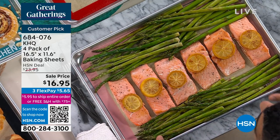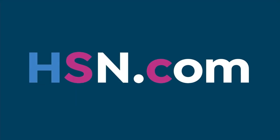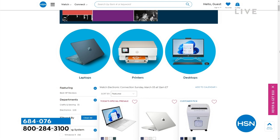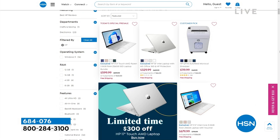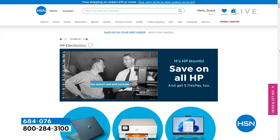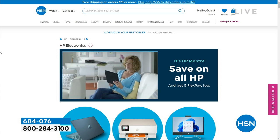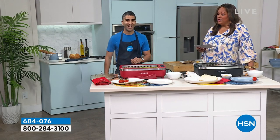If you're ordering by computer, use the QR code because that's the quickest way to order. And if you have an HP, great. If you don't have an HP, go to hsn.com. It is HP month and we have five FlexPay on everything with HP. We have a lot of savings for you, and know that you can test drive anything for 30 days if you'd like. Coming up in 20 minutes, we have Curtis Stone with Suzanne Runyon. We've got a grill for you.